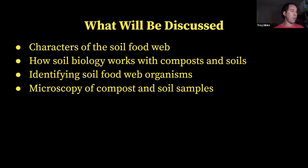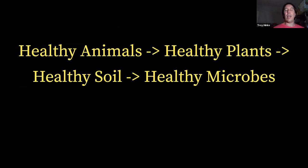I've got a sample here from Jason Rosendahl, and it looks like it might be a mixture of compost and soil, and then I've got a vermicompost sample here as well that we can check out. So it all starts with healthy animals come from healthy plants, come from healthy soil, and the start of healthy soil is healthy microbes — and that's what we're going to learn about tonight.